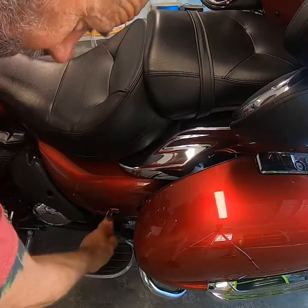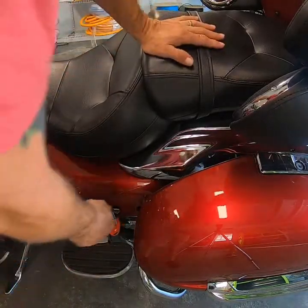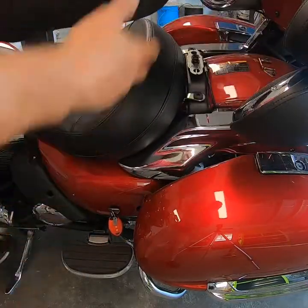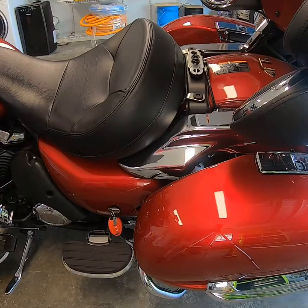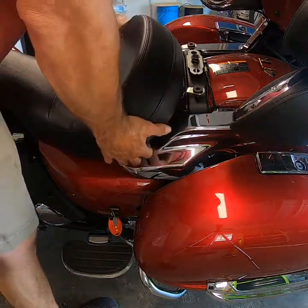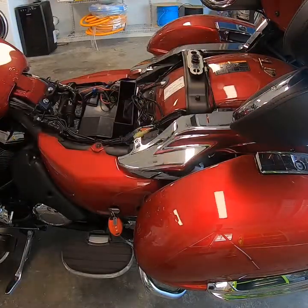Let's remove the seat. The key goes in the side cover. Press down a little bit on the back seat while you're turning the key and the back seat will lift up a little bit. Pull toward the front seat, lift up, pull toward the back of the motorcycle and your seat is off.